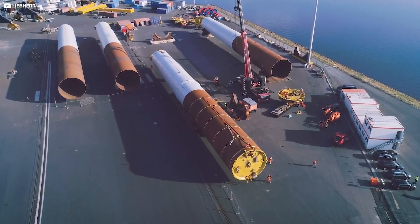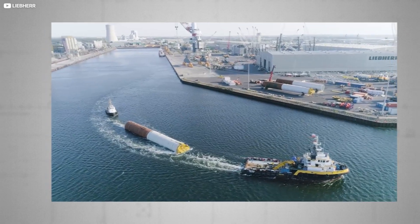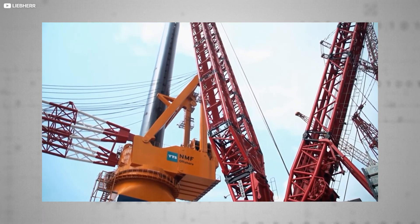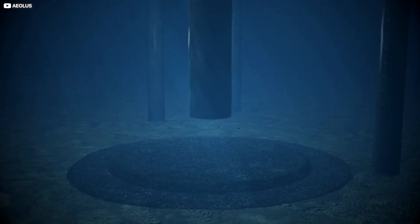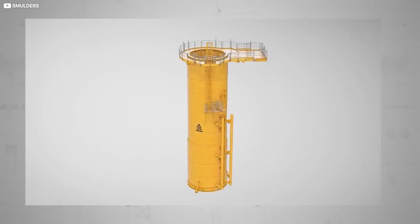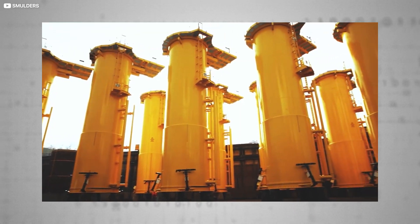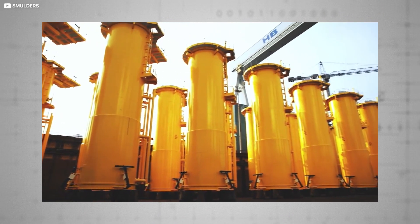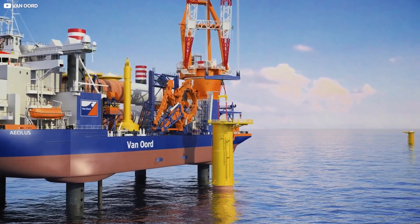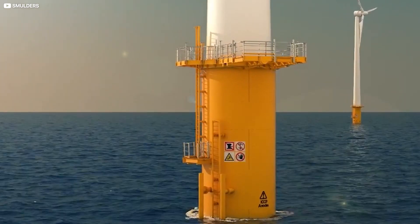Getting these monopiles out to sea requires a veritable armada of boats, from humble tugs to almighty dedicated sea-jacking ships, which raise themselves clean out of the water to provide a stable working platform. Once the monopile is rooted in the seabed, a transitional piece is affixed to the top — up to 30 metres long and typically brightly coloured to make the attached boat mooring stage visible in bad weather. One important job of the transitional piece, after being mated to the monopile and stuffed with cement grout, is to level out the tip of the monopile so the turbine stands upright.